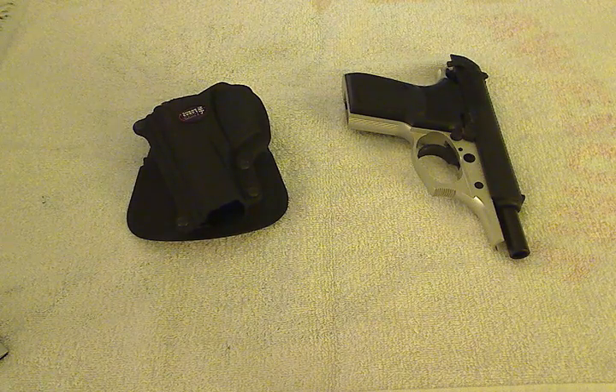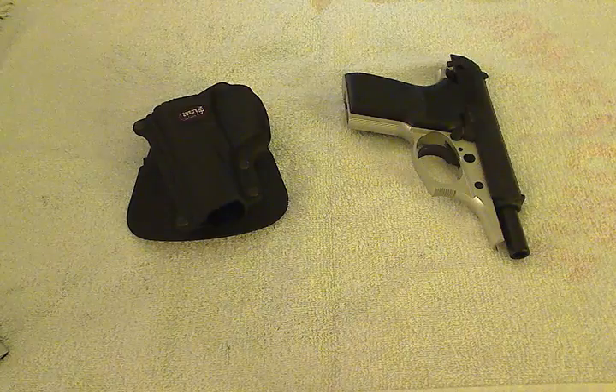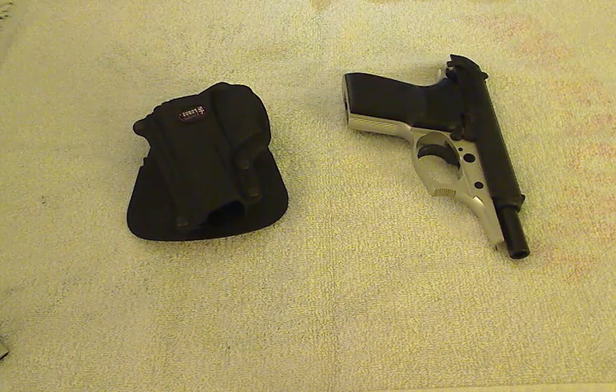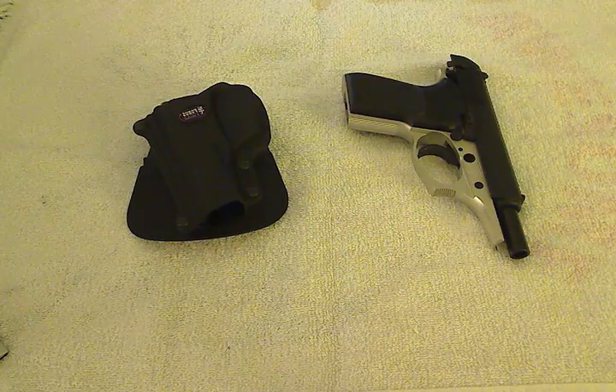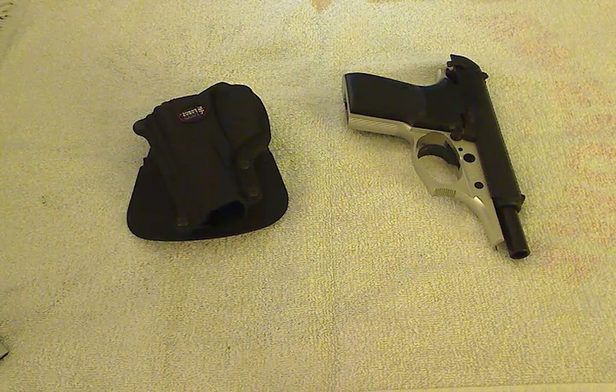Hey guys, this is Two Dogs. I wanted to take a minute and talk to you about my new Phobos paddle holster, and it is specifically for the Bursa Thunder 380. So if that is your handgun of choice, this is a good video to watch.